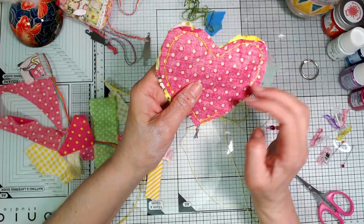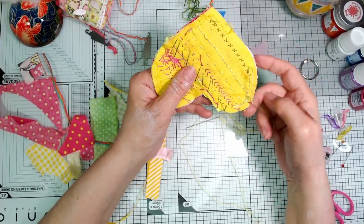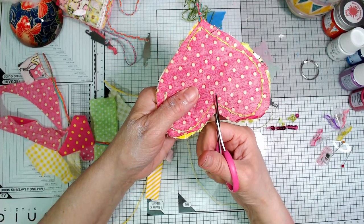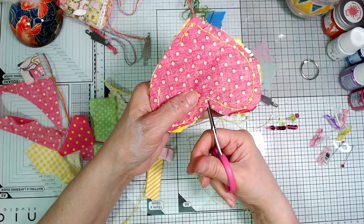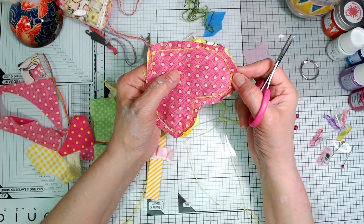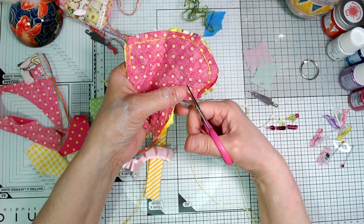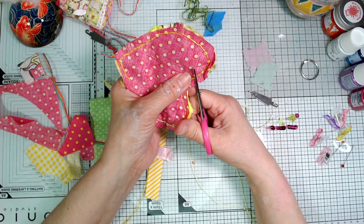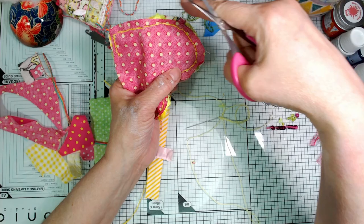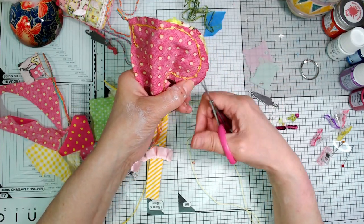I've finished stitching around, just left my little opening there. I did a back stitch this time — I think it needs to be a back stitch rather than running stitch, though it only took about five minutes. So now, before I turn it the right way out, I just need to do a bit of clipping. I'm going to clip where the V of the heart is — go as near as I dare to the stitching but not into it — and then clip around the curves as well. Wherever there's a curve, if I don't do that it'll be all puckered when I turn it right way out.